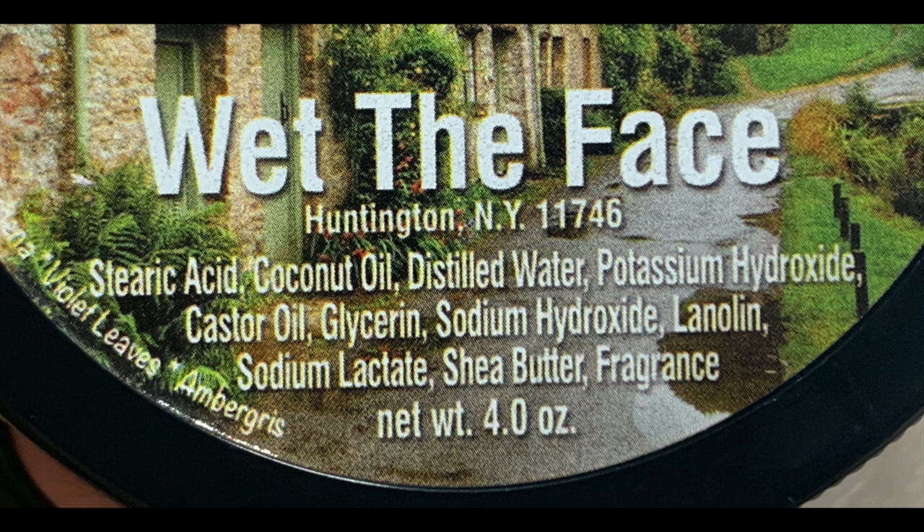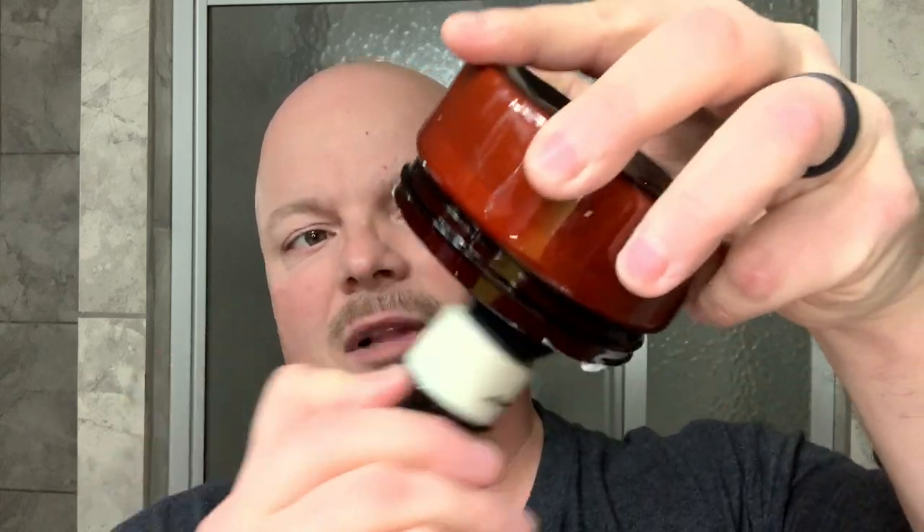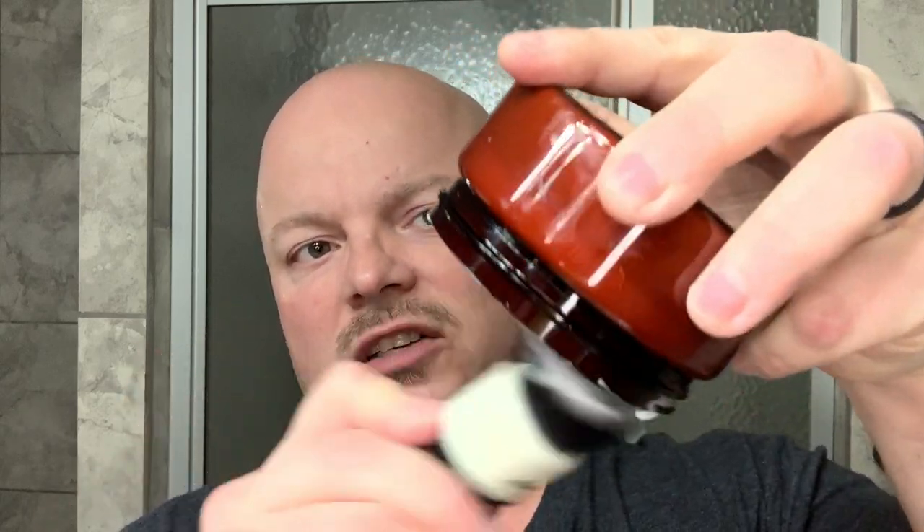I got a great shave last time, no problem, but I just don't think I did a good job lathering. Here's a quick look at the ingredients. I'm loading with the top upside down — I don't want to get any water in there. I'm a firm believer that the less water you introduce to your soaps, the better for their longevity. That's my perspective based on my own use.